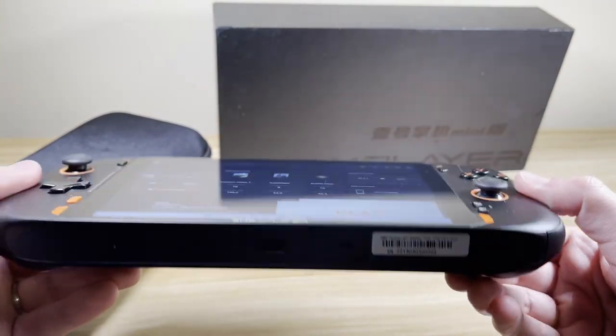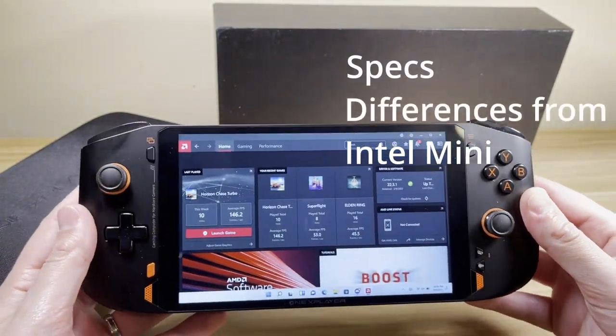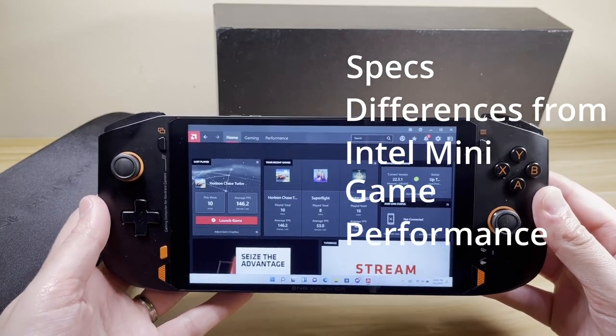This is also not a final production unit. I will go over specs, what's different compared to the Intel 1195 G7 Mini, and show some gameplay performance.